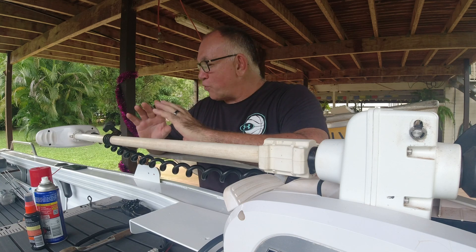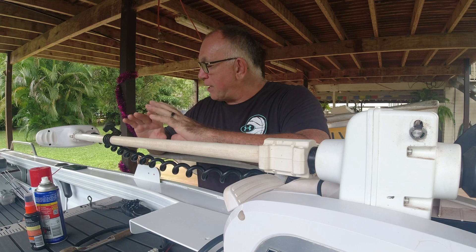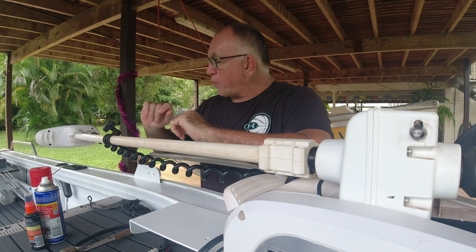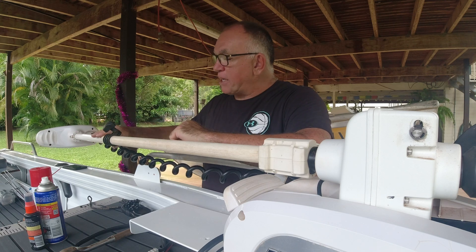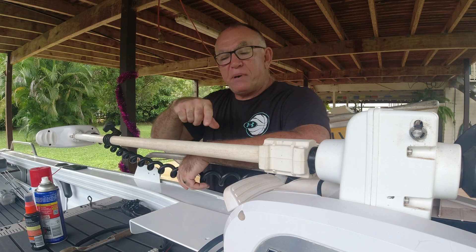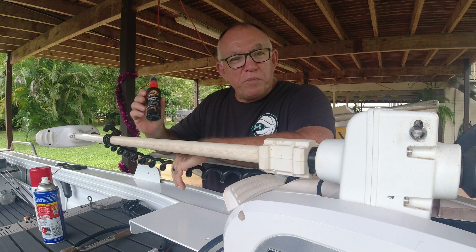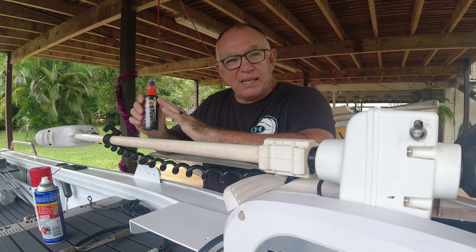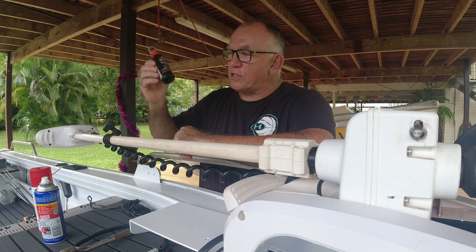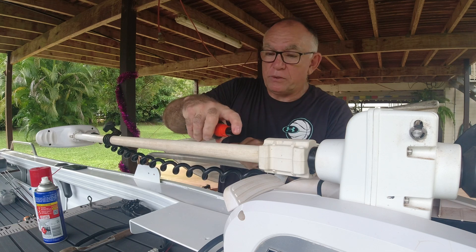I spoke to a Minn Kota service rep years ago in Brisbane — BLA have a Minn Kota service department — and I had a motor in there for a warranty repair. He said my shaft needs to be lubed up and suggested a little bit of Armor Oil because it's a water-based silicone. If you just put it on the shaft it makes the world of difference, so the first thing I do during maintenance is lube up the shaft.